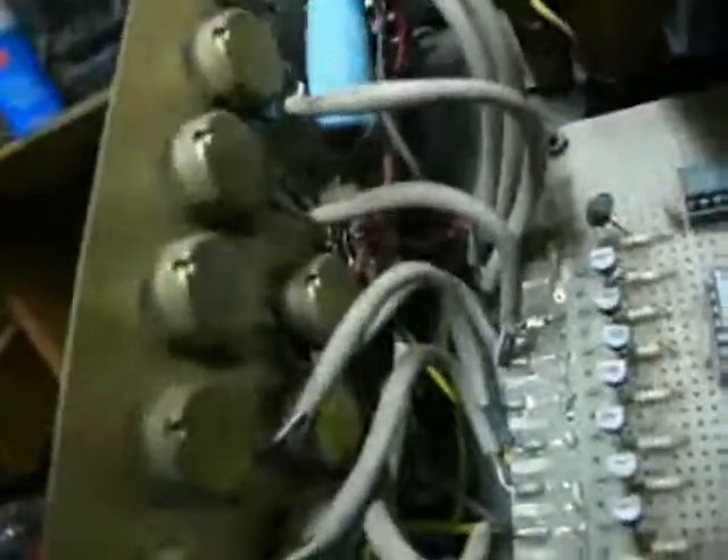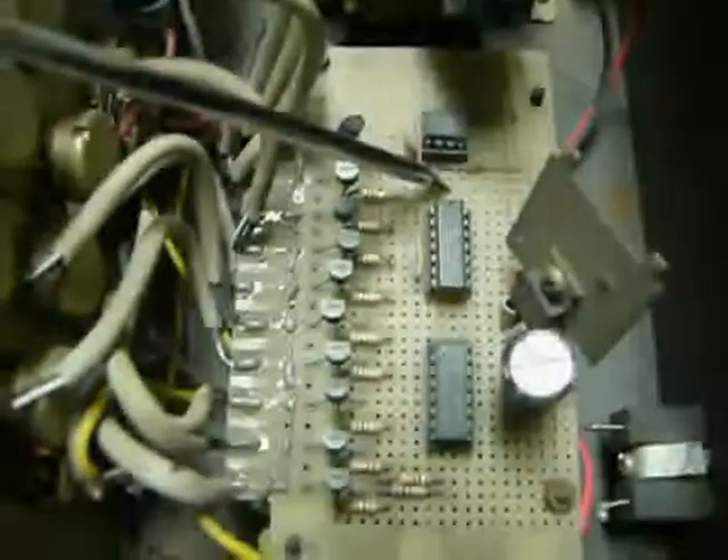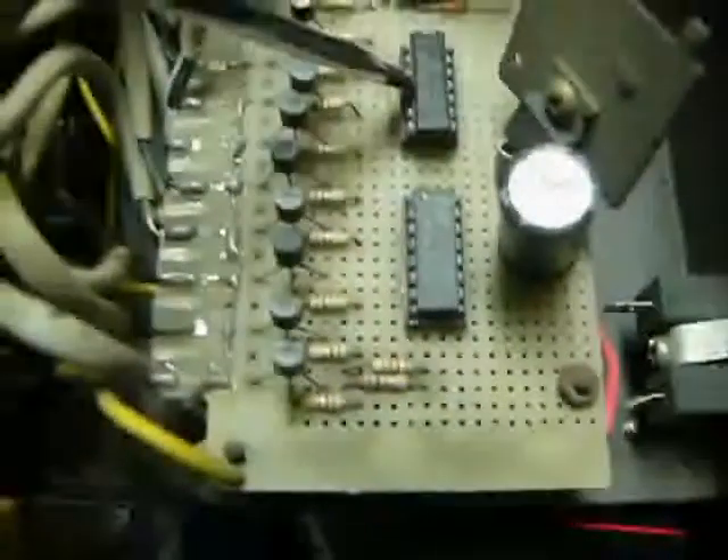The frequency of the 555 oscillator can be changed by the capacitors here — this one, this one, and another small one somewhere behind. The frequency can be changed by selecting different capacitors.